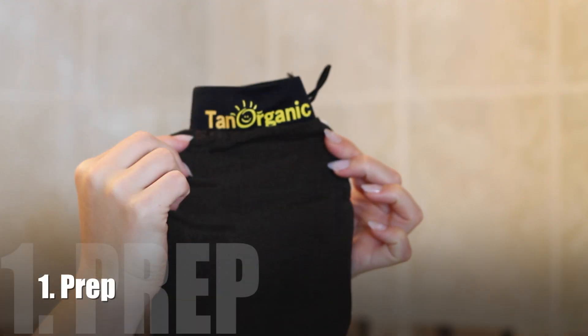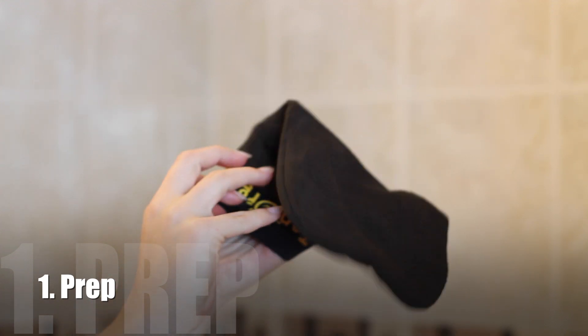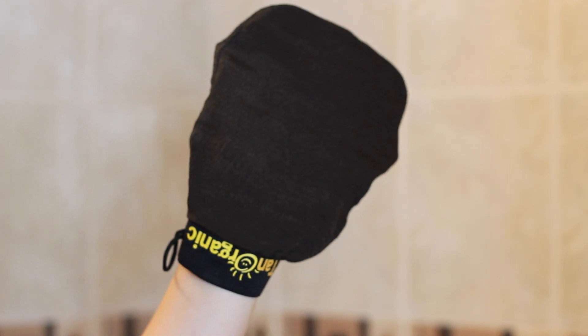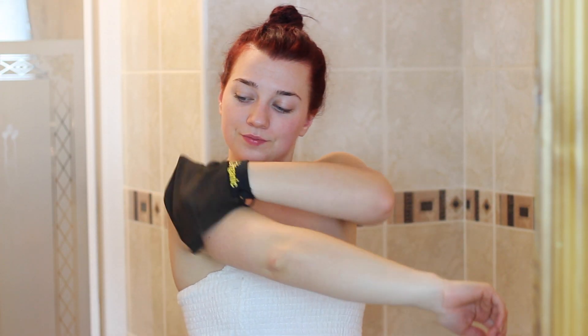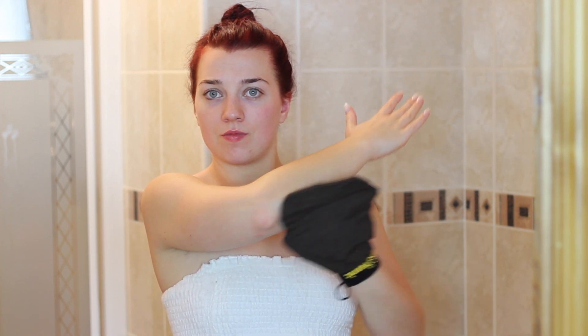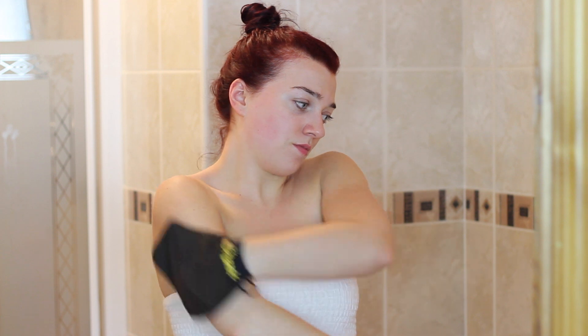So if you're interested, just keep watching. To prep the skin, start by exfoliating. This removes any dead skin cells and will ensure you get a long-lasting even tan. I'm using the Tan Arase Exfoliating Mitt, which fits comfortably on your hand. Rub in circular motions to break down dead skin cells, get the blood flowing, improve circulation, and remove any old unwanted tan. Pay special attention to any joints or drier areas — for example your elbows, knees, ankles and hands.